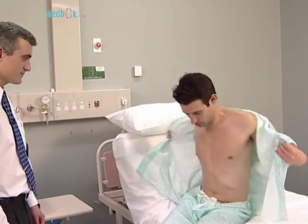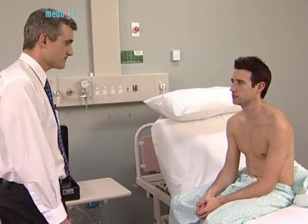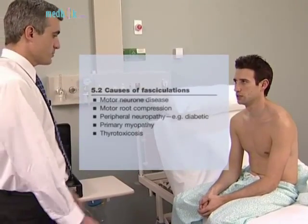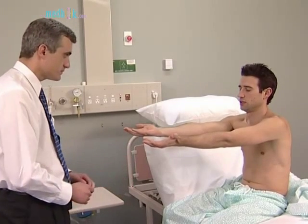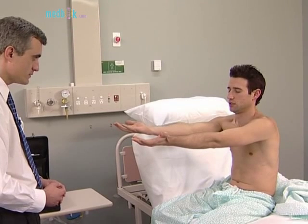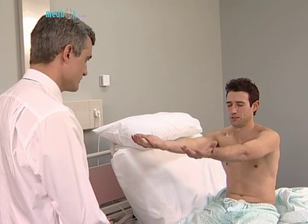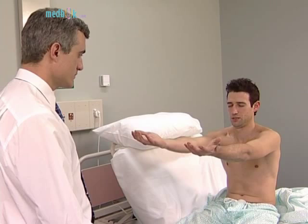Examine the motor system systematically every time. Inspect for wasting both proximally and distally and for fasciculations. Don't forget to include the shoulder girdle in your inspection. Ask the patient to hold both hands out, palms up with the arms extended and to close the eyes. Look for drifting of one or both arms, which can be due to upper motor neuron weakness, a cerebellar lesion, or posterior column loss. Also note any tremor or pseudo-athetosis due to proprioceptive loss.